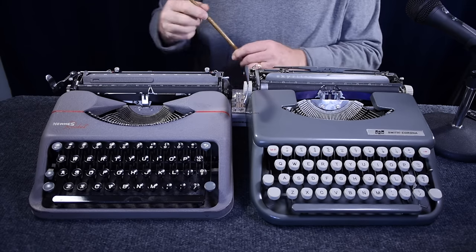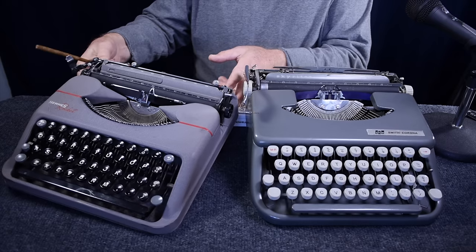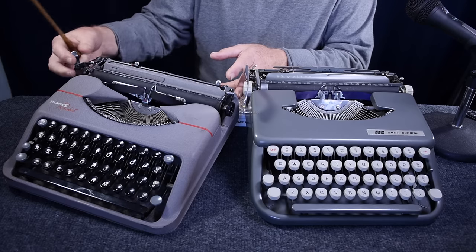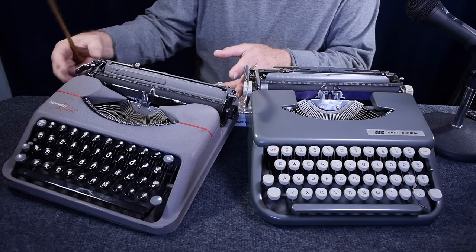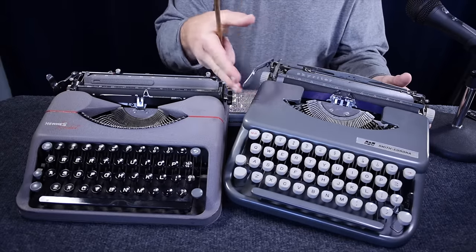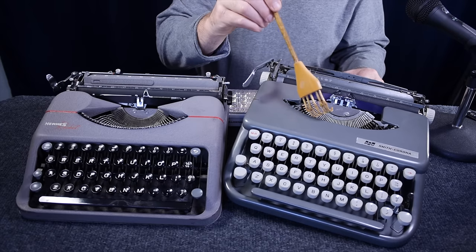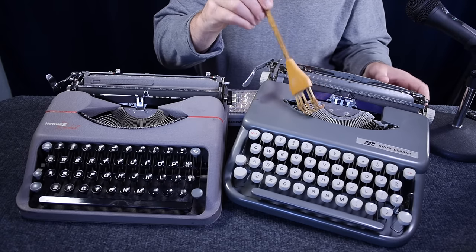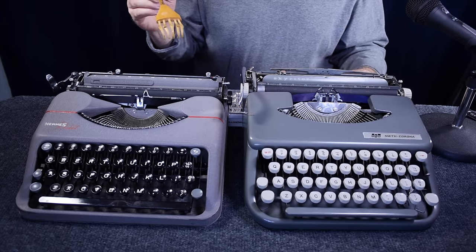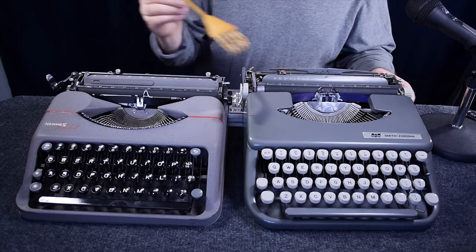Let's compare features between both typewriters, starting with the Rocket. One thing that's obvious is the carriage return arms: on the Rocket it's very short and folds down to store, whereas on the Smith Corona Skywriter it's quite a bit longer — it extends almost all the way to the front of the segment opening on the ribbon cover. Both machines have single-color operation only; there's no bichrome setting.